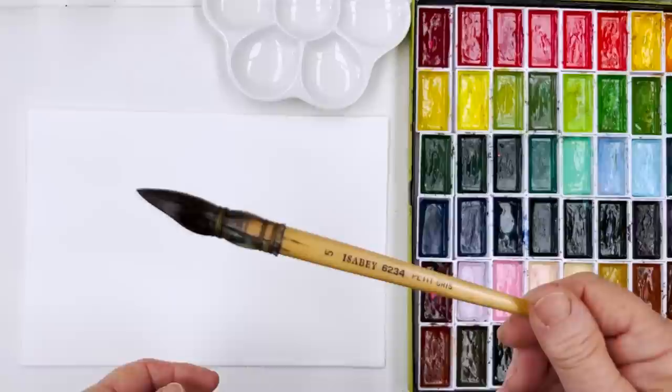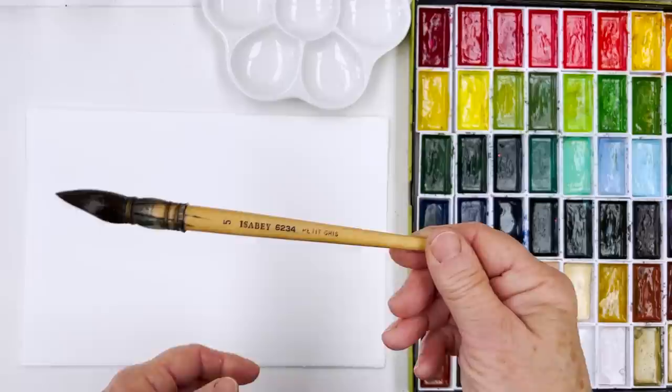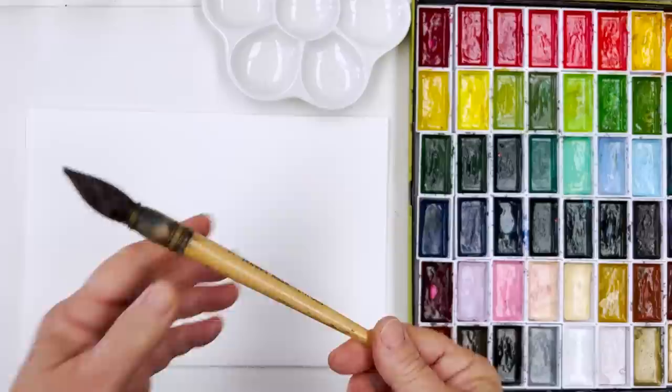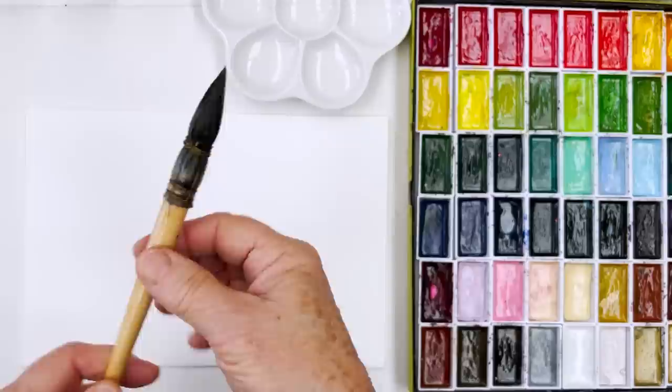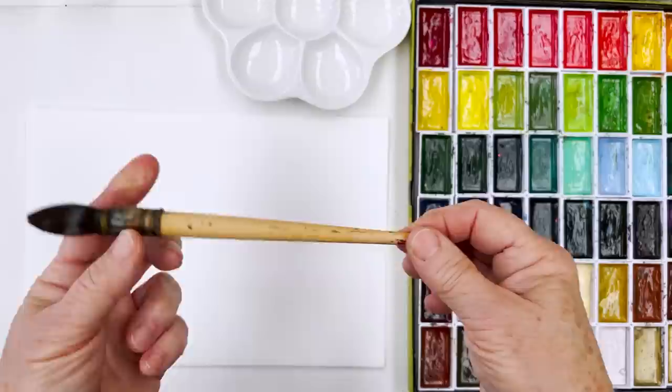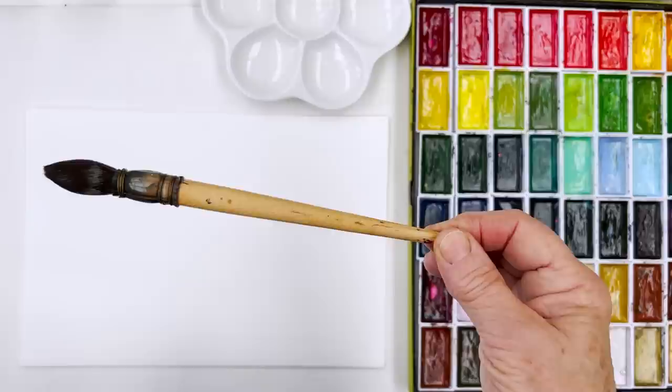I'm going to use a brush today which I don't often use. This is an isobe — it's called a petit gris, which means little grey. It's a size 5. These are called quill brushes because the hairs are held together with what used to be the quill part of a feather from a bird like a swan or goose, onto the shaft of the brush. Nowadays it's just plastic with wire, but it's a traditional way of making a brush that goes back a very long time.